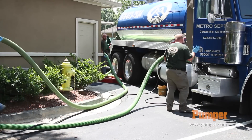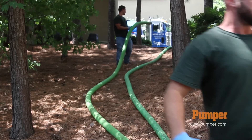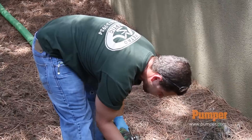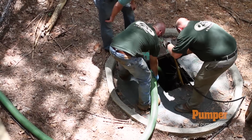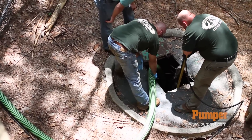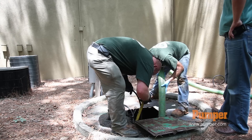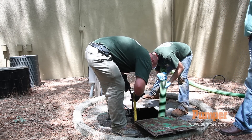We're out on a job today at an apartment complex down in Atlanta. They have lift stations where all the sewer runs to — once the tank gets full it pumps it out. We have to go in and pump all the solids out of it, because if they let it go too long, a lot of apartment complexes get grease in the lines from people pouring grease down their sinks. Once every six months to a year we come in and spray the tanks out real good.